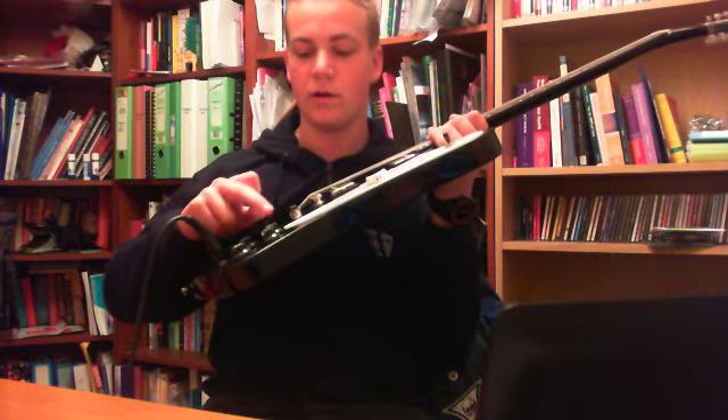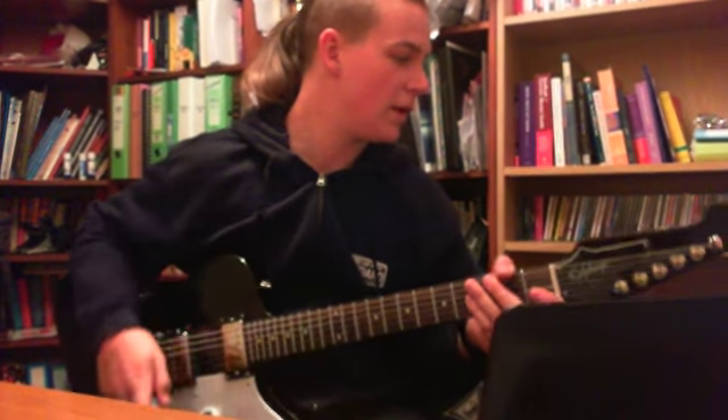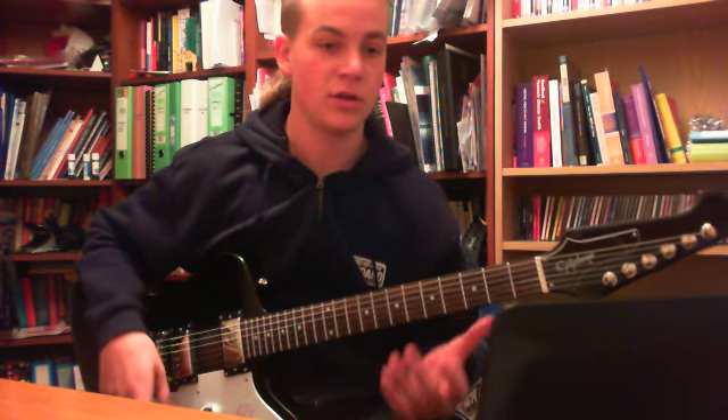And then you've got two volumes and two tones on your bridge. I'm going to go through this review relatively quickly — I'm going to play on clean, quick little riffs, and then I'm going to show you the distorted side.